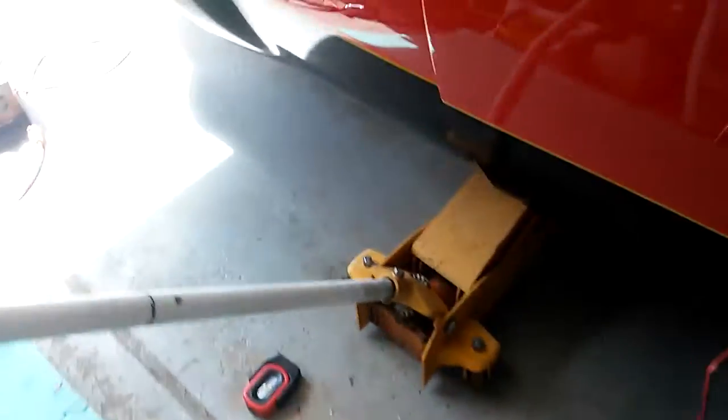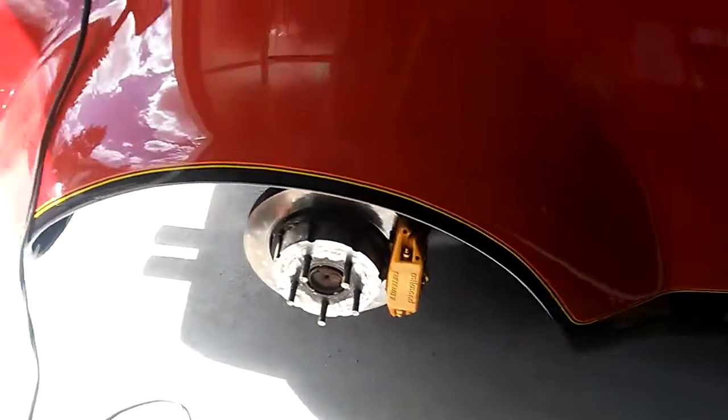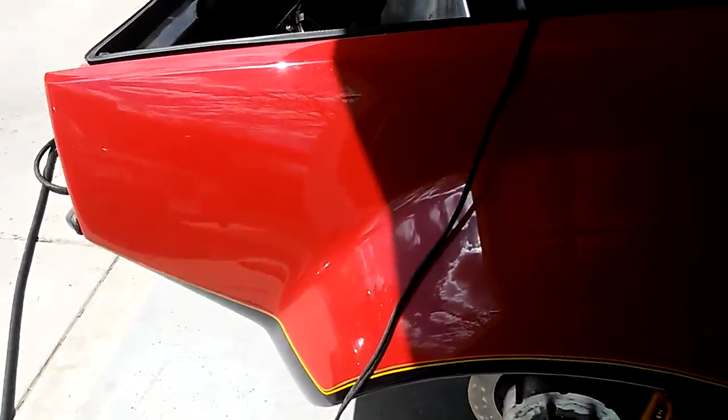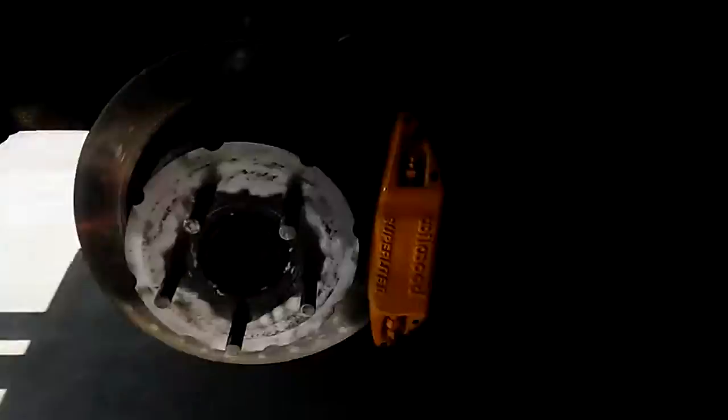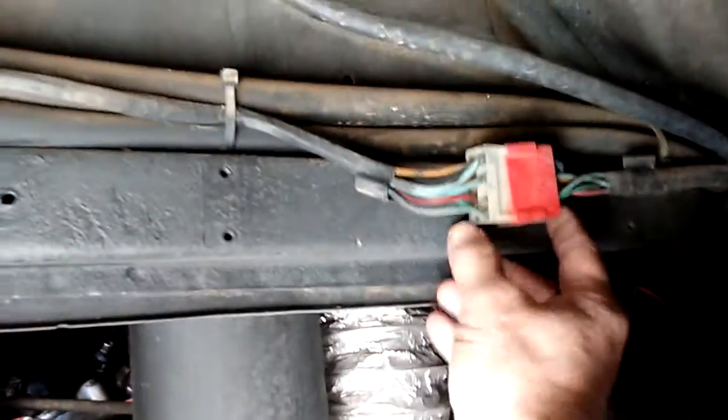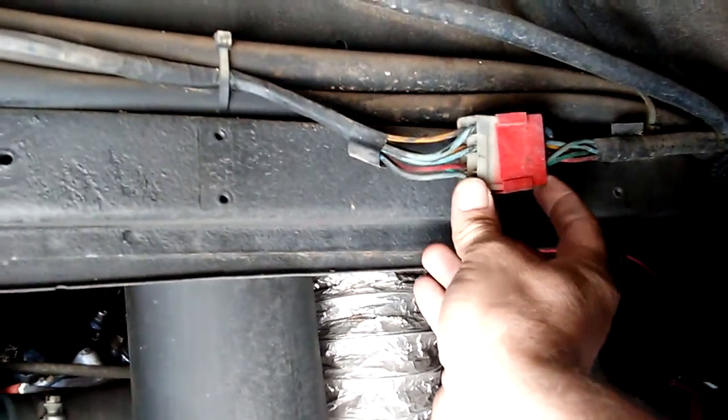Now I'll come over here to the back and find out if maybe the short circuit is in the back of the car. I had to pull the wheel off here, and over here is the plug going to the rear. You can see the wiring — this is the main feed going to the rear of the car.